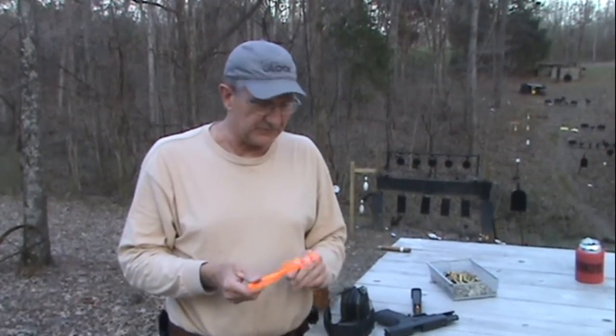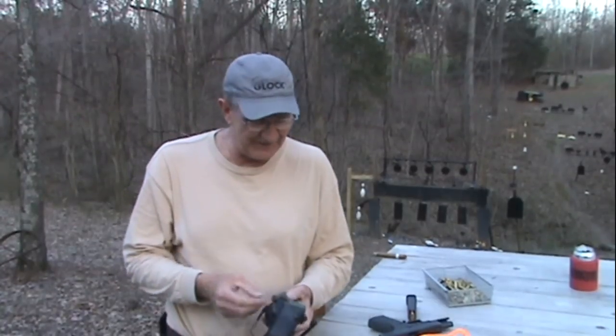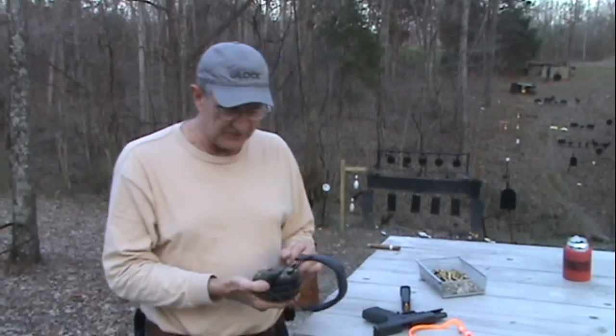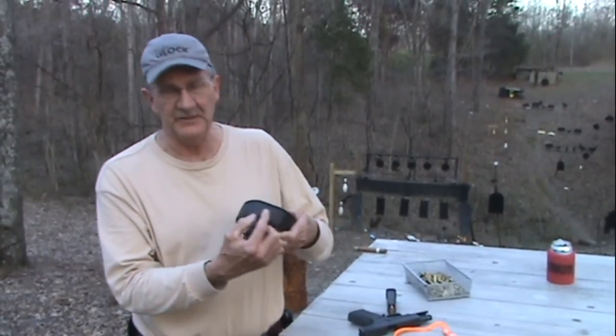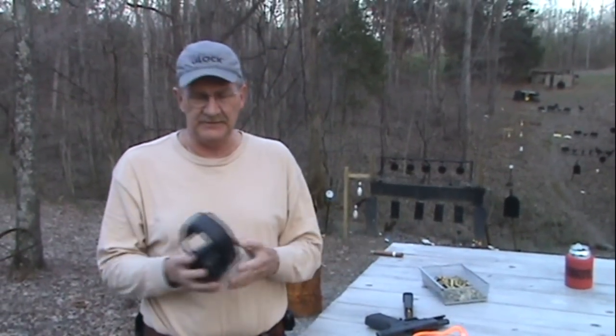I finally figured out these are Howard Leight. I picked them up somewhere and couldn't even answer when folks asked. I bought these in a shop and couldn't find a name on them. When someone did ask, I found out they're Impact Sport — but actually they're Howard Leight as well; it's just embossed up there.